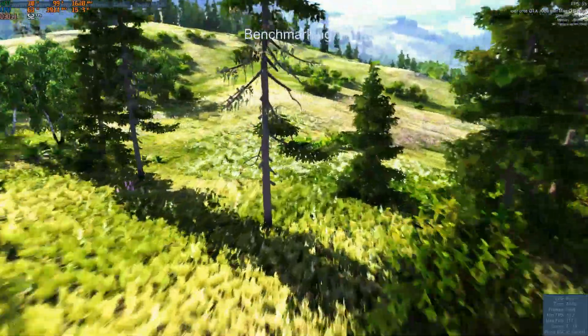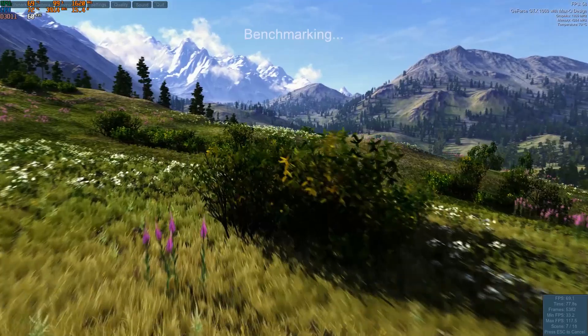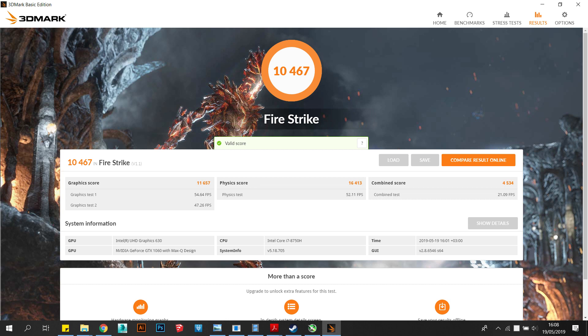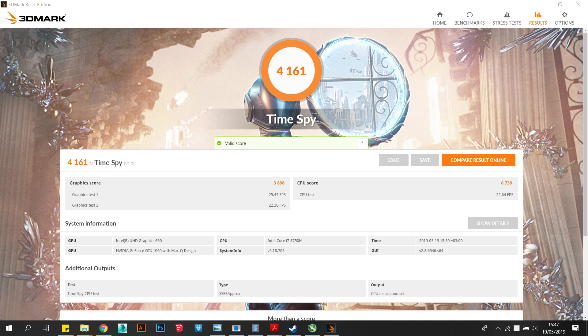Even when it comes to benchmarks, higher scores are easily achieved in 3DMark because of the higher maintained boost clocks. I was even able to boost my GTX 1060 Max-Q GPU by 200MHz on the core and 350MHz on the memory, and still maintain overall system stability.